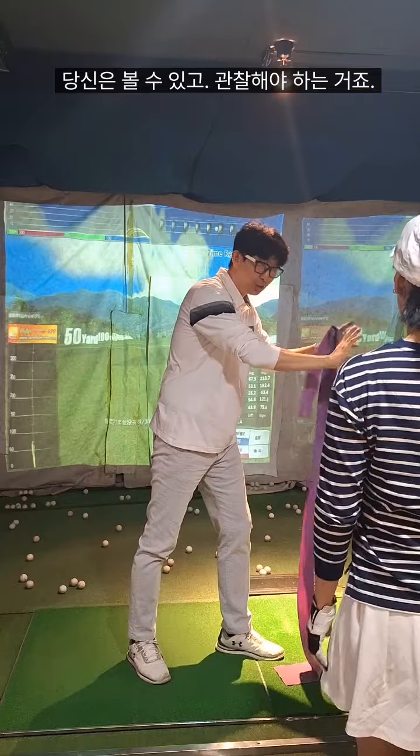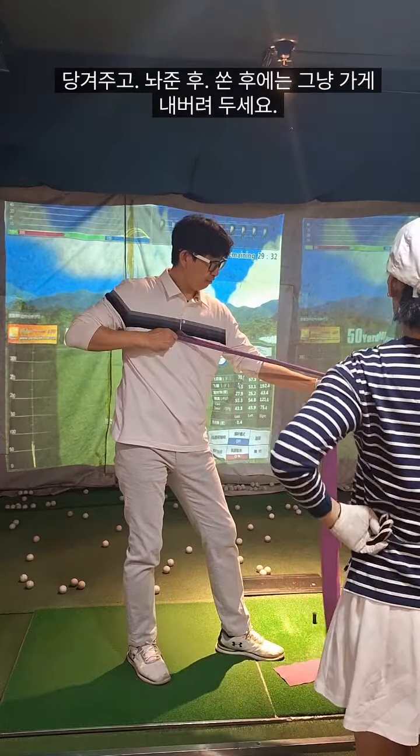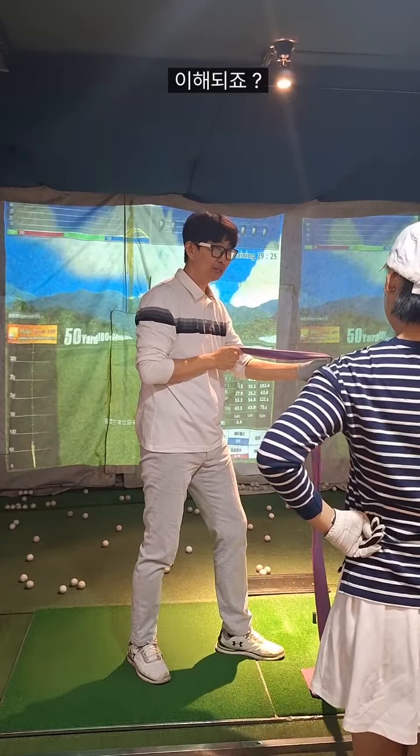Don't touch that area, don't touch this area. From here, from here — from here, and then let it go. And then you can see what happens, and then you can control all other things.